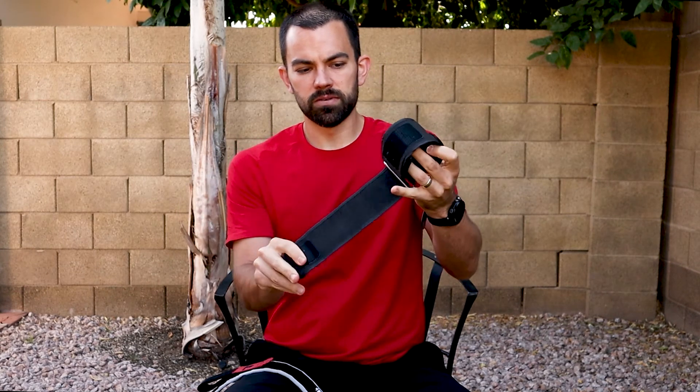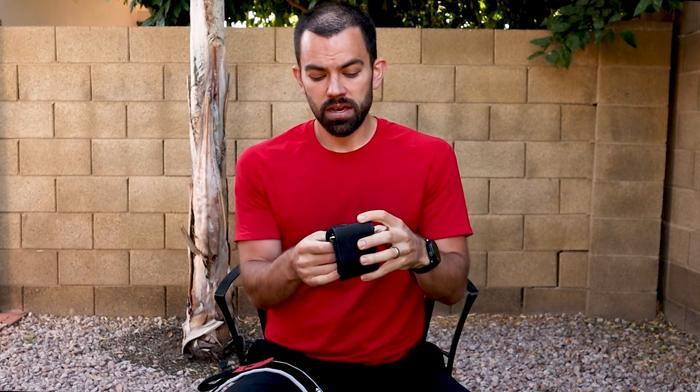This is important for the design of this system because it needs to have the ability to occlude to determine a safe BFR training pressure. The wider the cuff is, the easier it is to occlude, and it takes less pressure to do so.